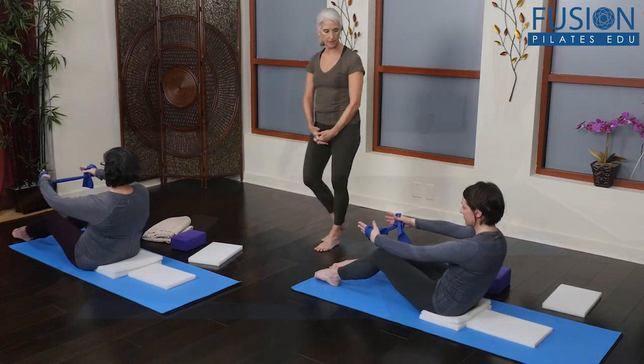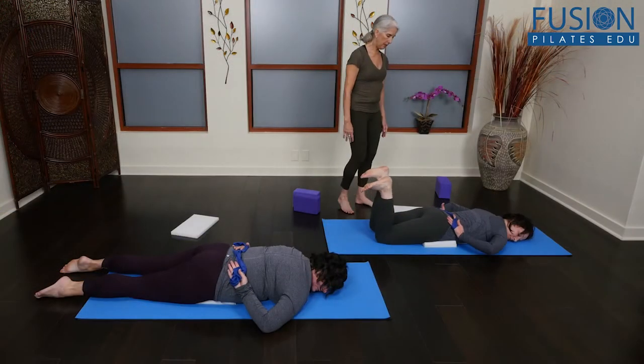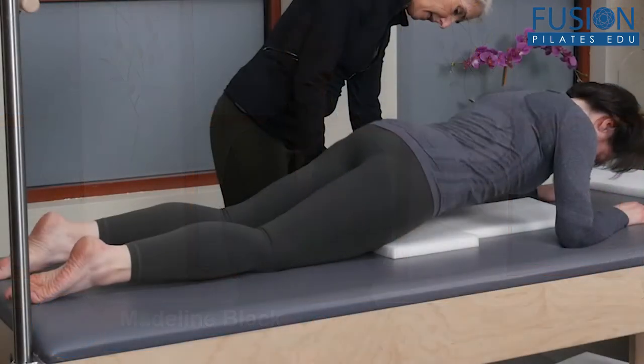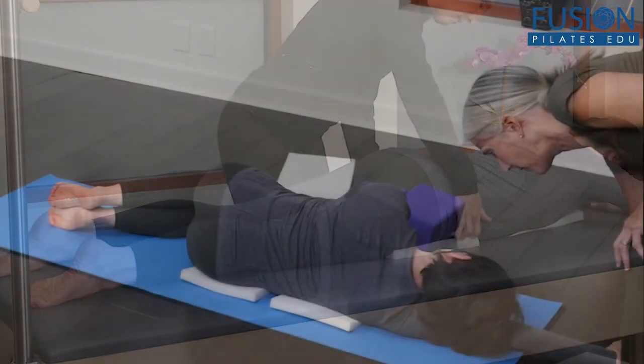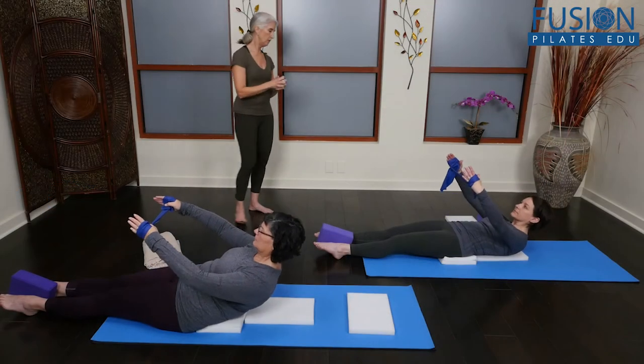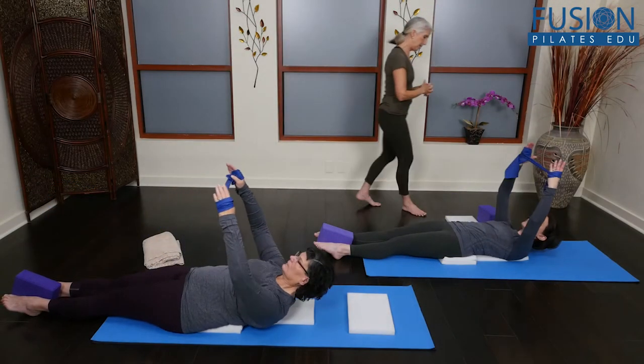Experience Pilates mat work in a whole new way with the use of simple and inexpensive foam pads. Madeline Black uses these and other small props to teach clients how to feel the body's weight and movement against gravity. The foam pads give tactile feedback that helps students increase proprioception and embody the Pilates mat repertoire.